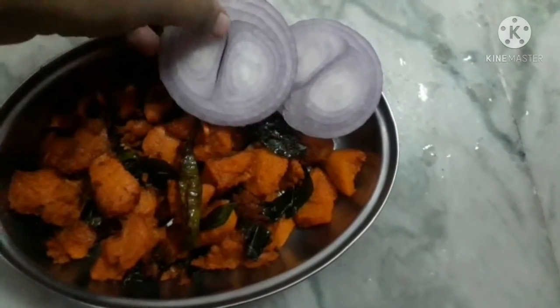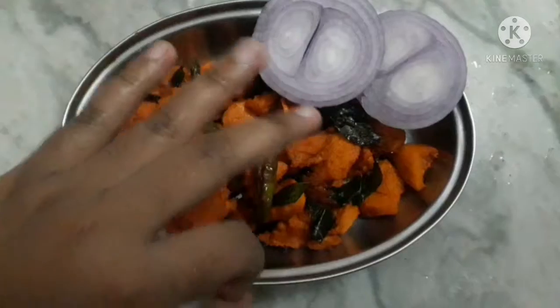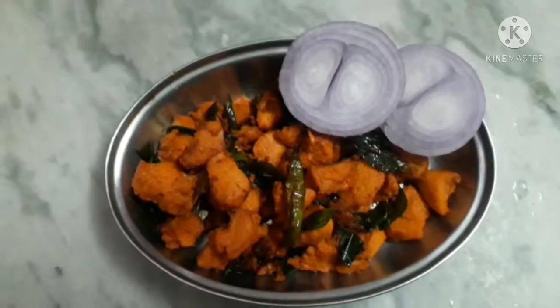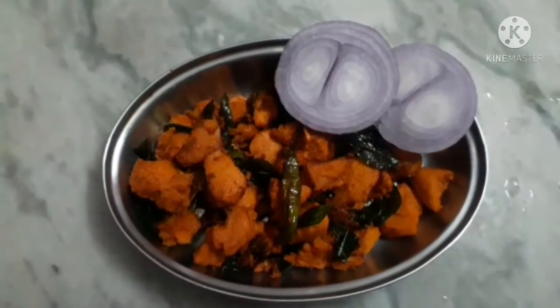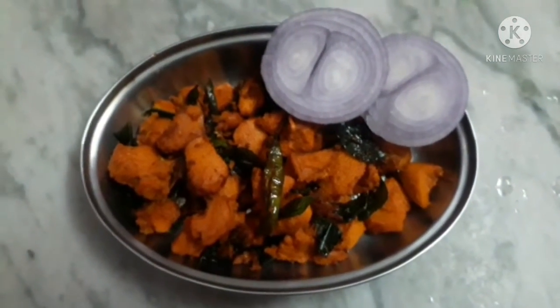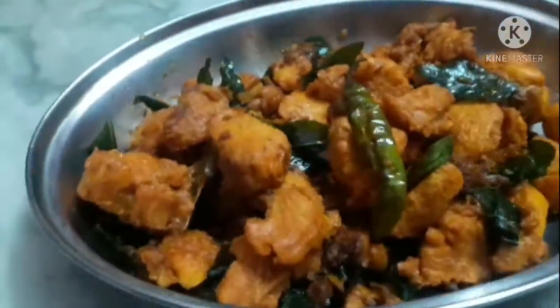Hi friends, welcome back to our channel Sweetie Sisters, a multi-talented YouTube channel. In this recipe I am showing chicken 65, or chicken fry at home, with less oil — very easily. It's a super recipe for a snack, and we can eat it with rasam rice also. I think you'll like this recipe, so without any further delay let's start our video.